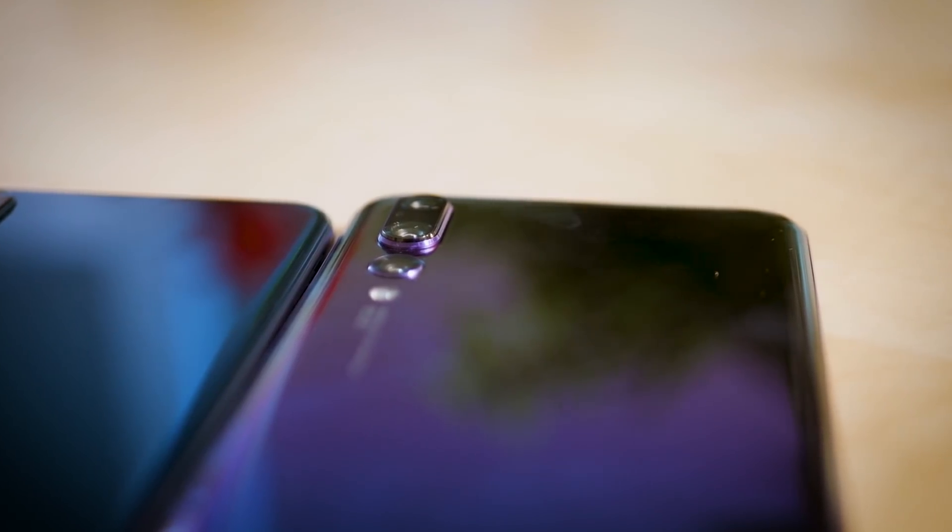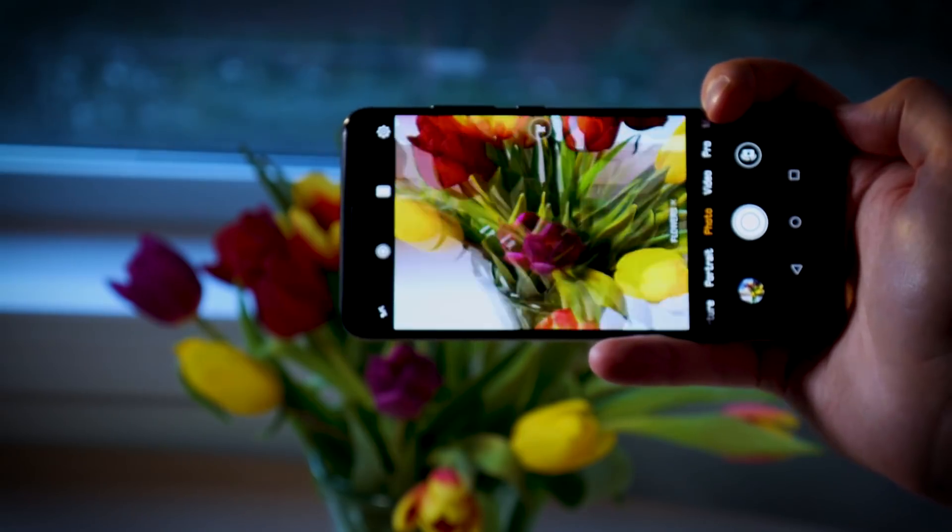Finally, the bottom lens is a 20MP monochrome shooter with an f1.6 aperture, which resides just below the dual module and sits almost flush to the rear of the phone.